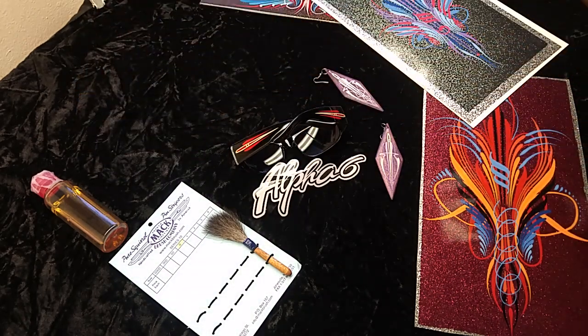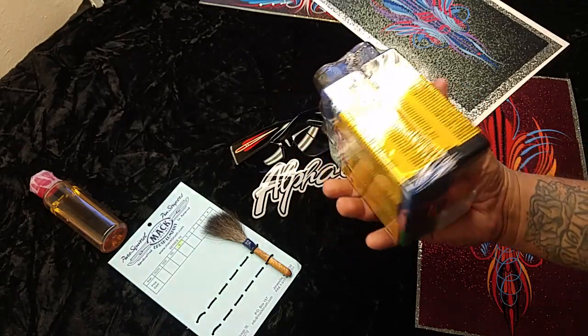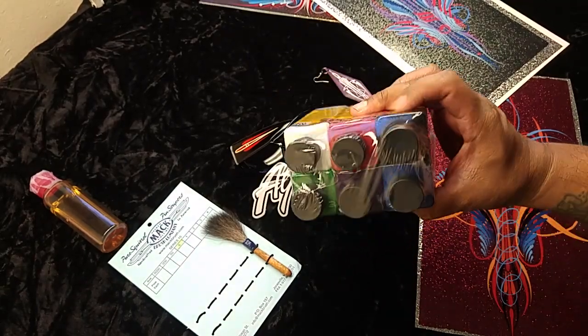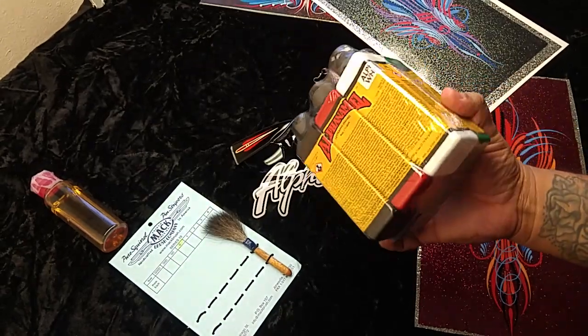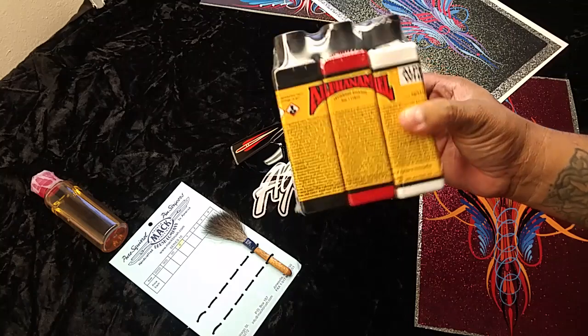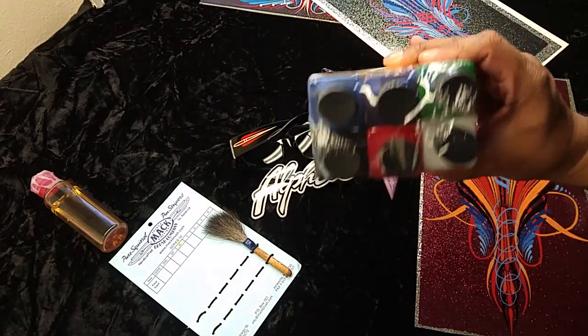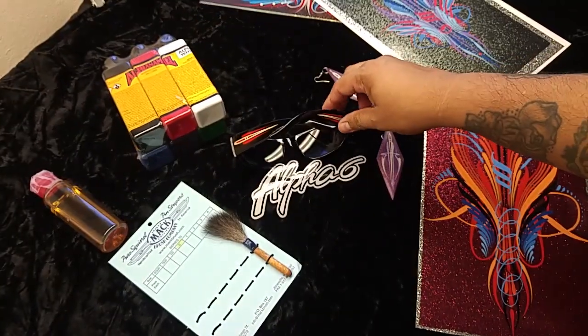We got the paint here folks — this is part of the giveaway. Alpha 6 hooked it up with a starter pack of green, purple, blue, black, white, and red, four ounces each. This is huge because I don't even have this myself, so it's gonna be hard for me to give it away — but that's free to whoever wins.